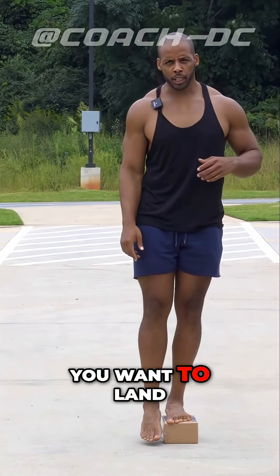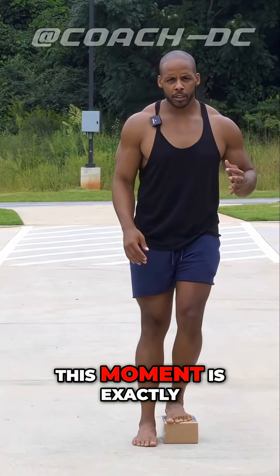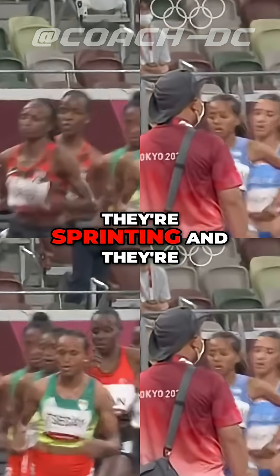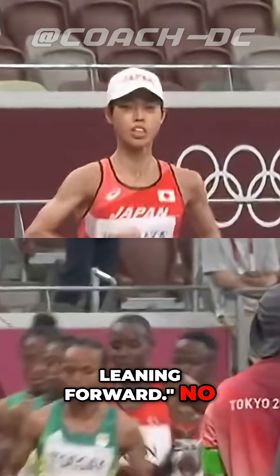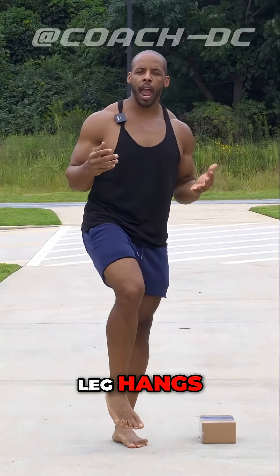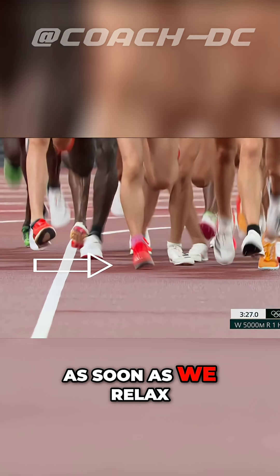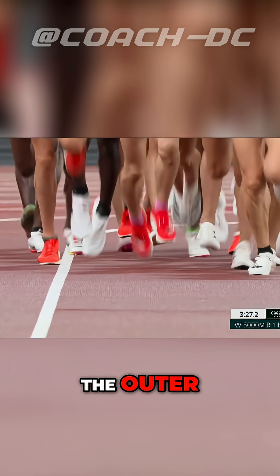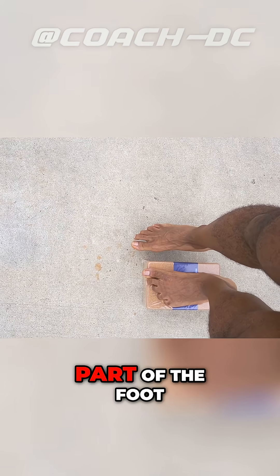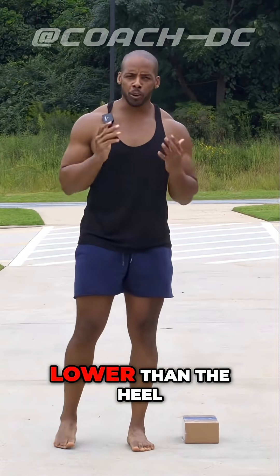And that is where you want to land. Where you land in this moment is exactly where you should land while walking. Now, I know you might say they're sprinting and leaning forward — but no, this is the natural manner in which our leg hangs. If we were to suspend our leg at any point and relax, the lateral edge, the outside edge, falls lower than any other part of the foot — lower than the ball of the foot, lower than the heel.